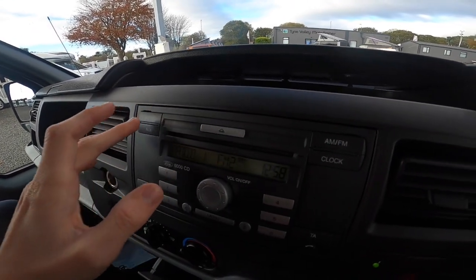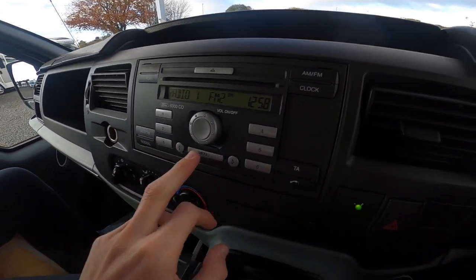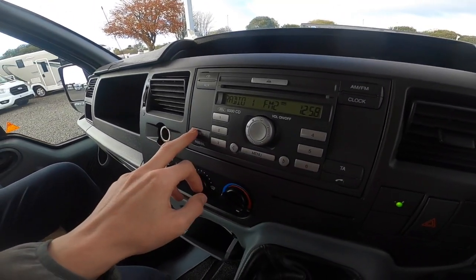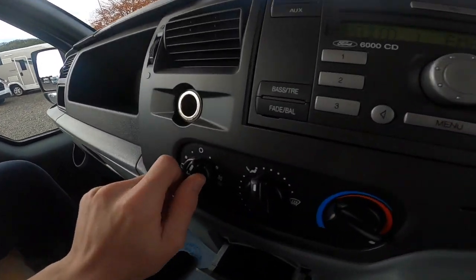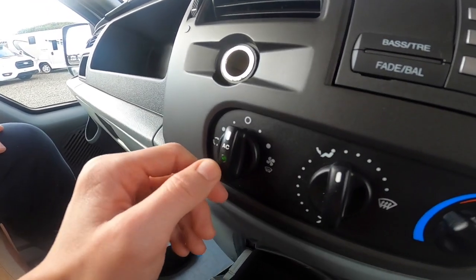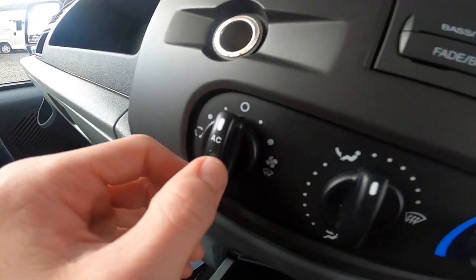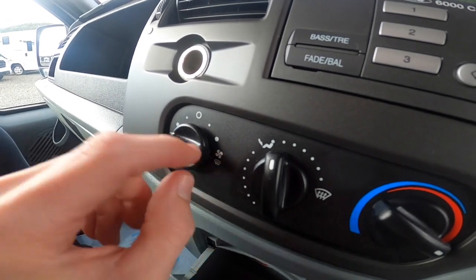Radio — you've got CD, FM/AM. Press 1 to 6 to save your favourite radio channels by searching here. You've got your audio settings there. Your fan speed, you can recirculate, and press for the aircon — the green light will come on and off. And you've got your de-mist setting.